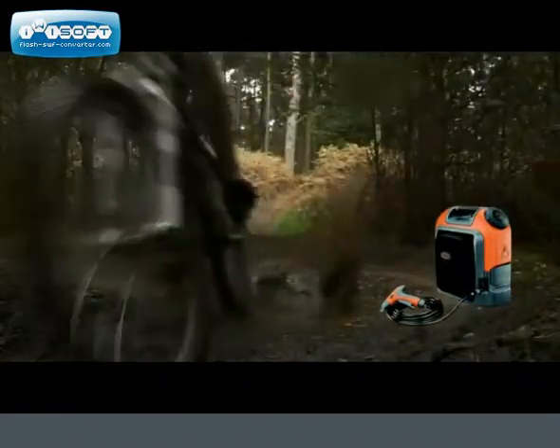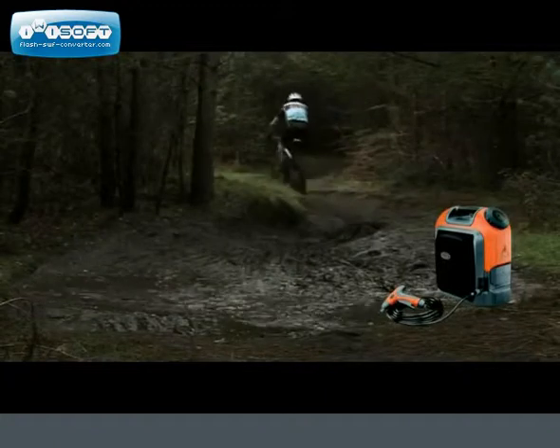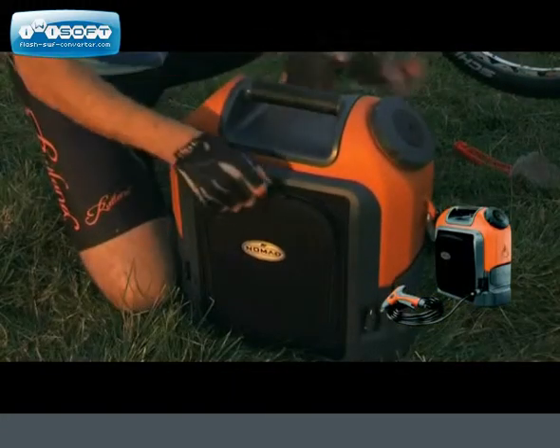You know when you've been riding hard, it shows on both you and your bike. Nobody wants to put a filthy bike into a car and then try to clean it all later when it's all dried on.